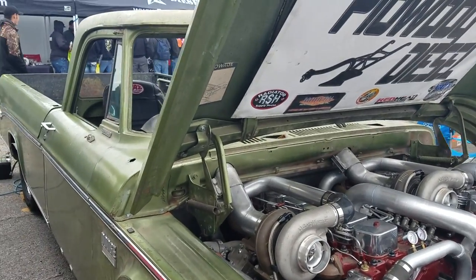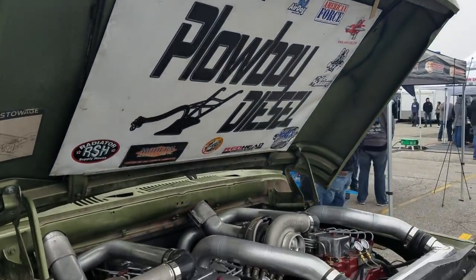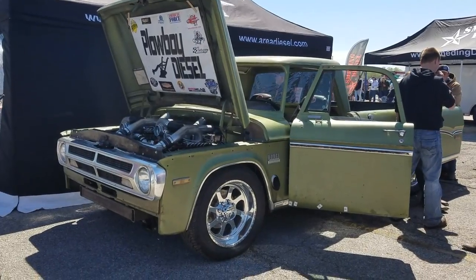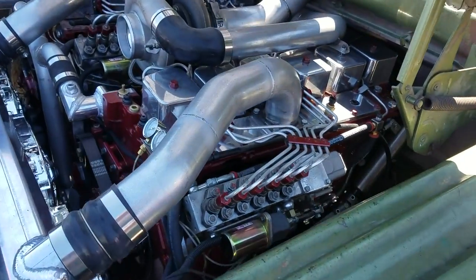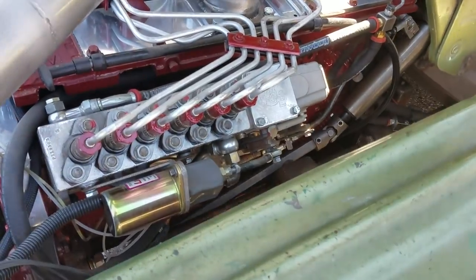We are here at Ultimate Call Out Challenge and Plowboy Diesel has brought a very cool custom Dodge truck. What year is this? 1970. He did something a little different under the hood - what was the inspiration behind this?